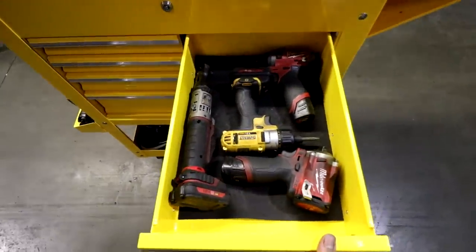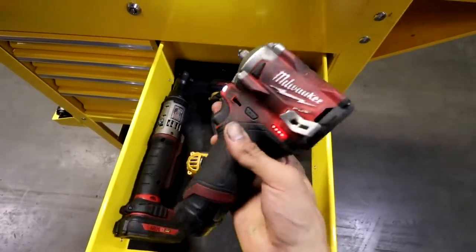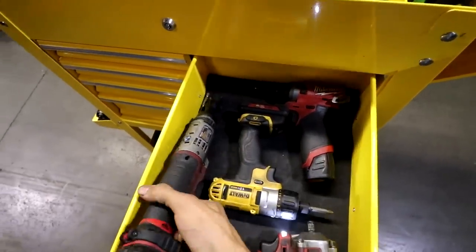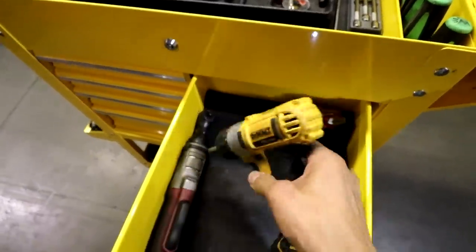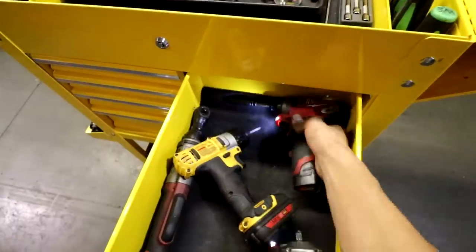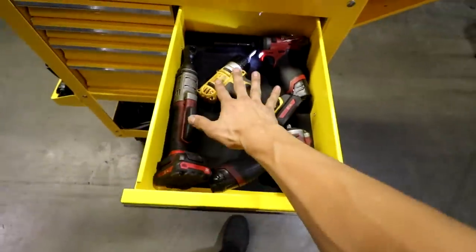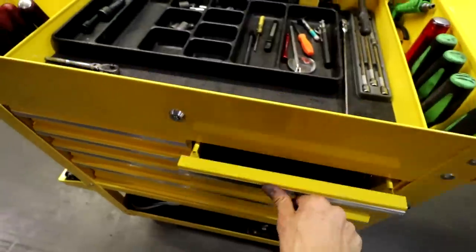This drawer I keep all my electric tools — the ones I use the most: three-eighths electric, three-eighths ratchet, a little DeWalt screw gun, and a quarter inch. That's a nice little drawer to keep the guns in because it's pretty deep — it works out pretty good.